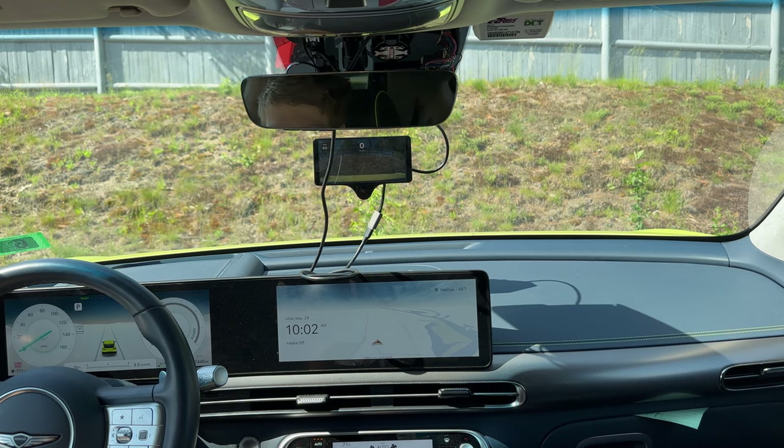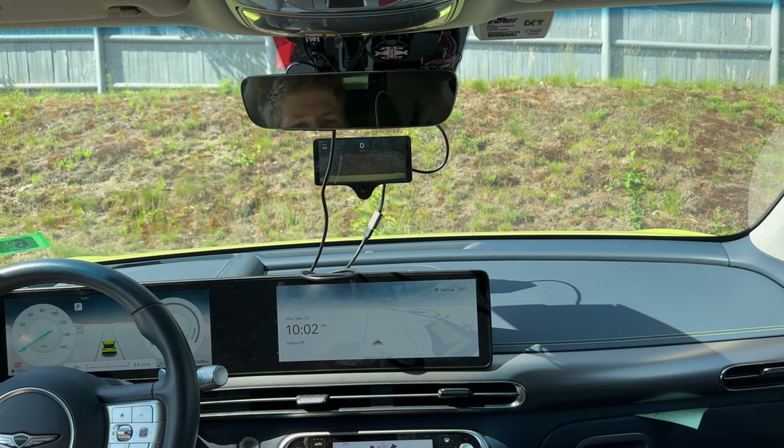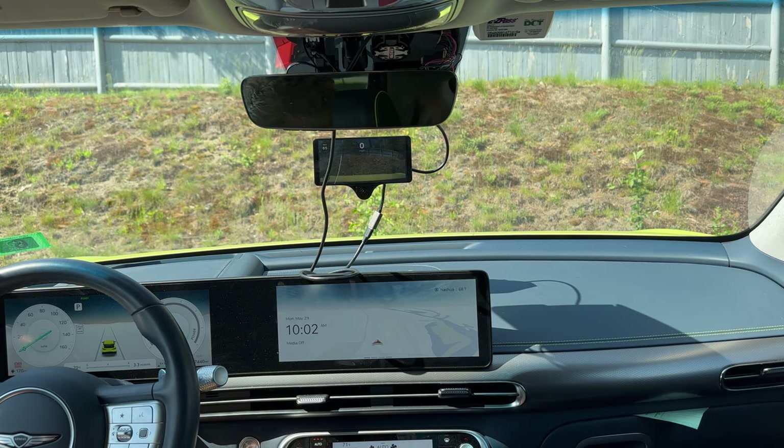But the fact that it doesn't even use all of the regen that's available before using braking is nuts. It actually actively applies friction brakes instead of doing additional regen — especially really down low. Would I recommend it? Probably not.